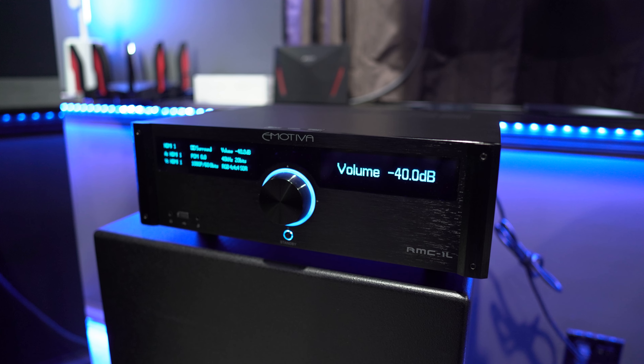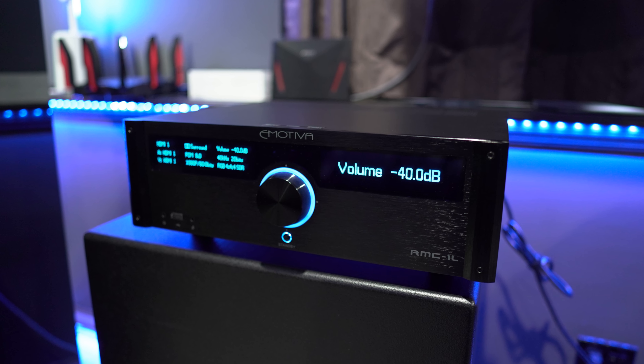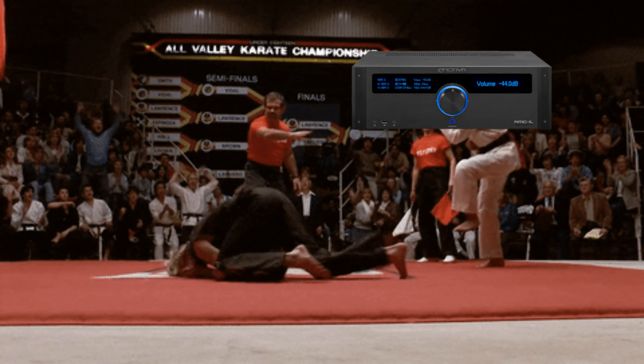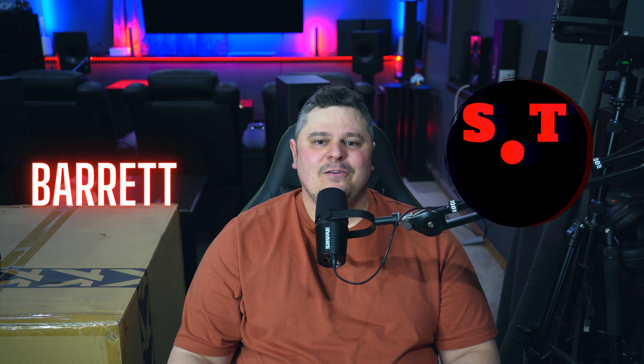Today we're going to be talking about the Emotiva RMC-1L 16-channel home theater processor. I did buy it with my own money but I've since returned it, so we're going to talk about that. We're also going to talk about why I think it's the Karate Kid of home theater processors. I'm Barrett, this is Spec of Tech, welcome to the channel.